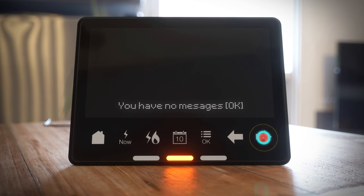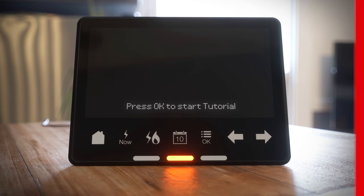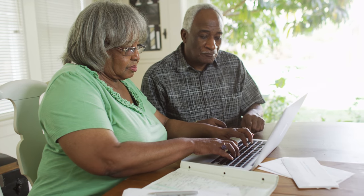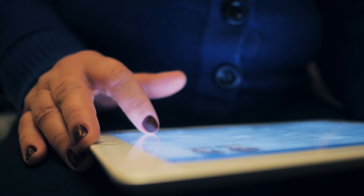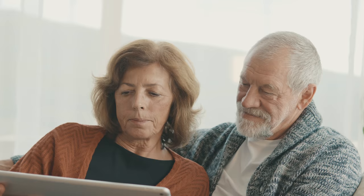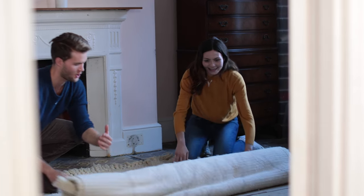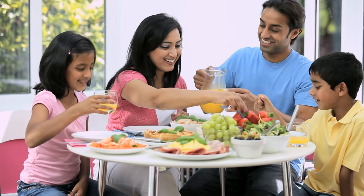Explore your in-home display's options by browsing the on-screen tutorial. Remember, your smart meter and in-home display are only the first step towards saving energy — the rest is down to how you use energy across your home. Your in-home display is a powerful tool that equips you with near real-time data about consumption and cost to help you become more energy efficient.